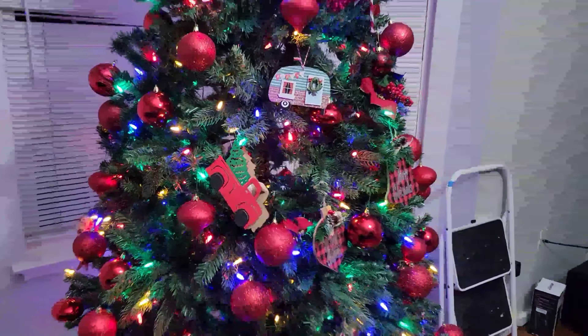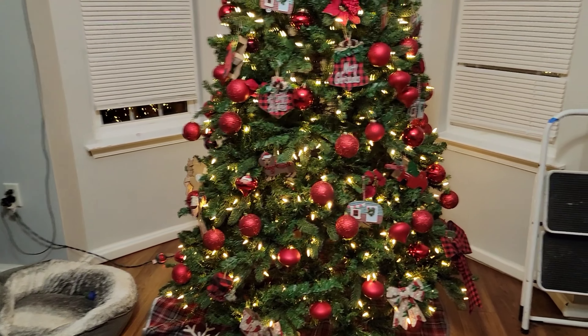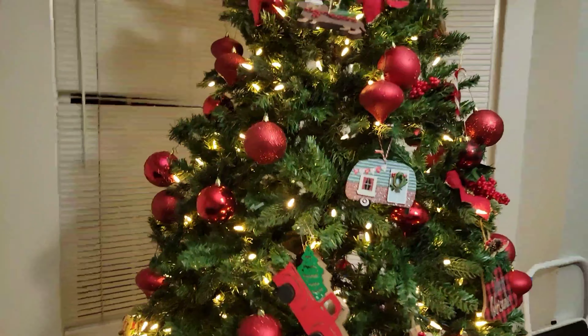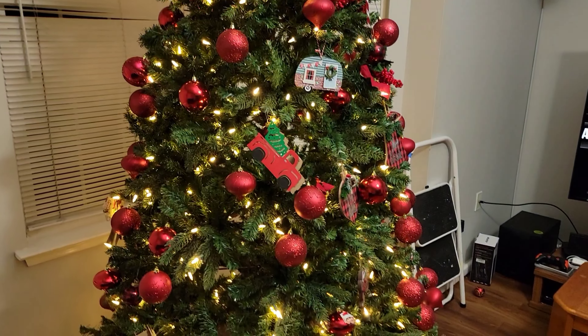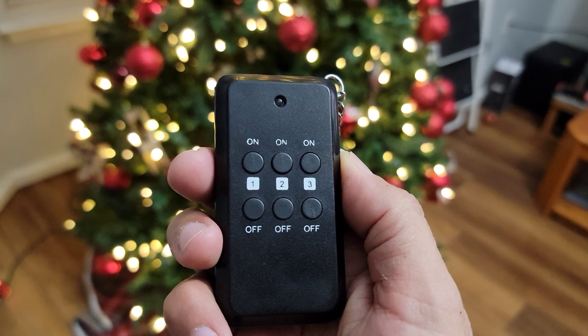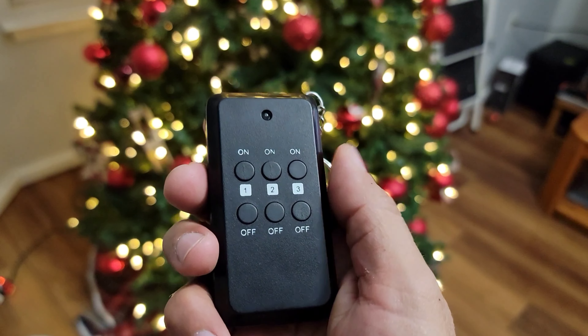Just to let you know, this item is not only for Christmas — it works for different items year-round. As you guys can see, you can use it anywhere for a good distance. As I showed you, I was using the remote from the first floor. Nice and easy — you got three connections and you can do everything from here.